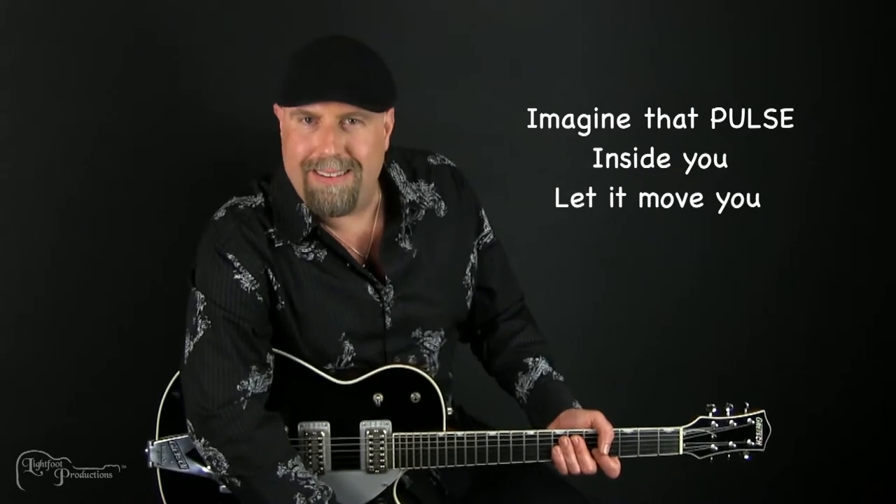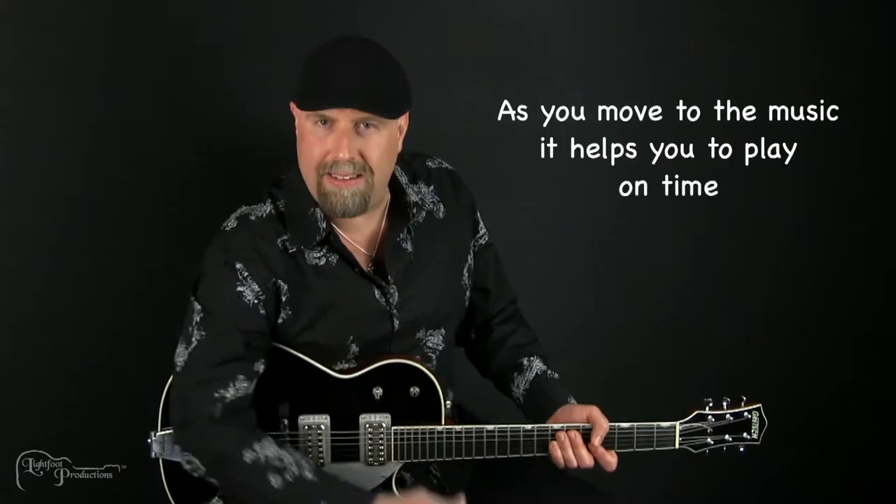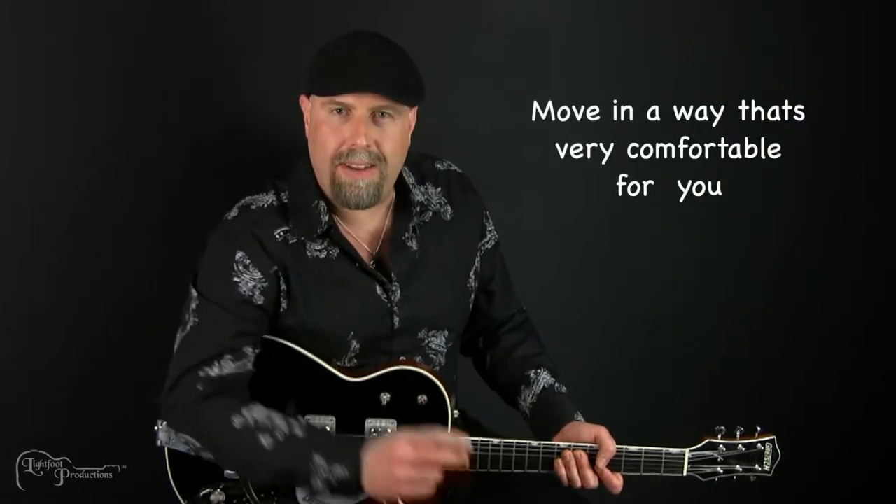Tap your foot to it. Pop your head to it. Move your body to it. As you move to the music, it helps you to play on time. Everybody moves a little differently to the music, so move in a way that's very comfortable for you.